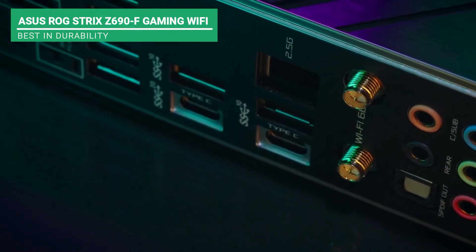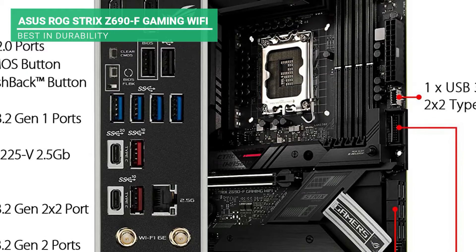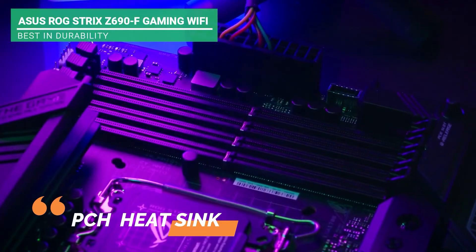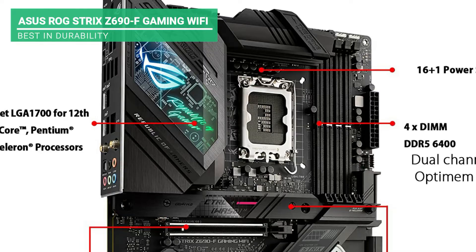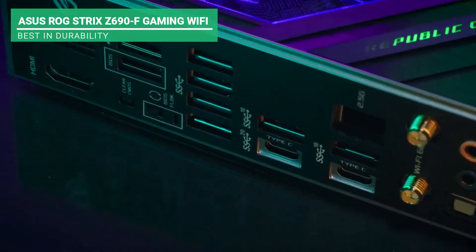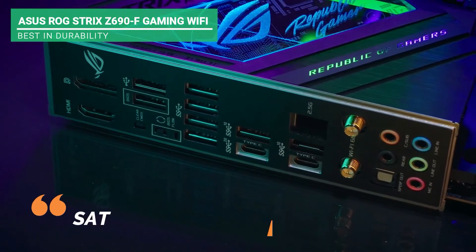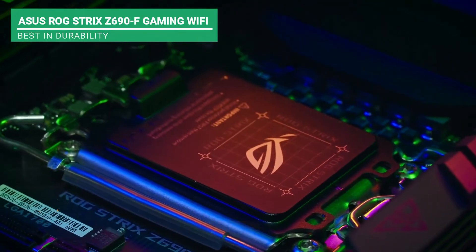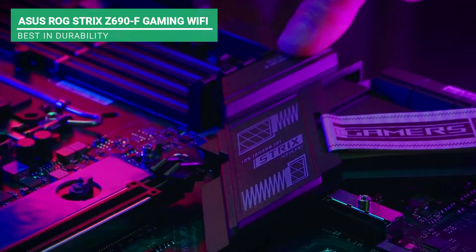Another notable feature is managing AI for networking, cooling, and overclocking. It also has a fanless PCH heatsink for noiseless computing, Sonic Studio 3 and Savitec amplifier for high-quality reproduction of sound. It is also designed with an illuminated acrylic display for aesthetic purposes. It has SATA ports for recurrent hard drives. If you're looking for a durable motherboard with all these remarkable features, this product is for you.